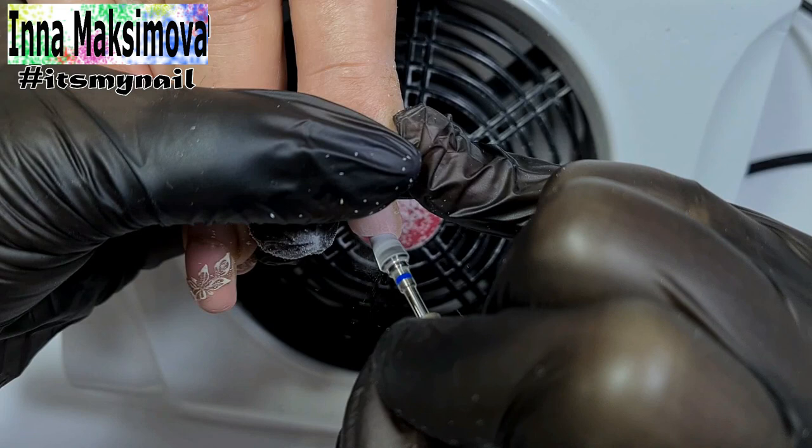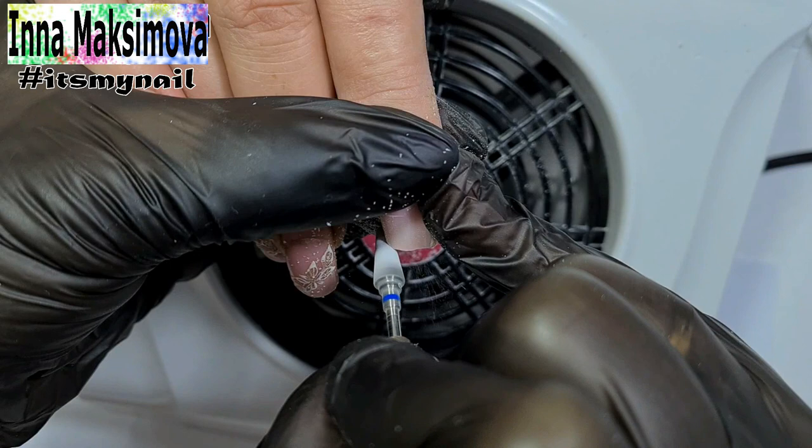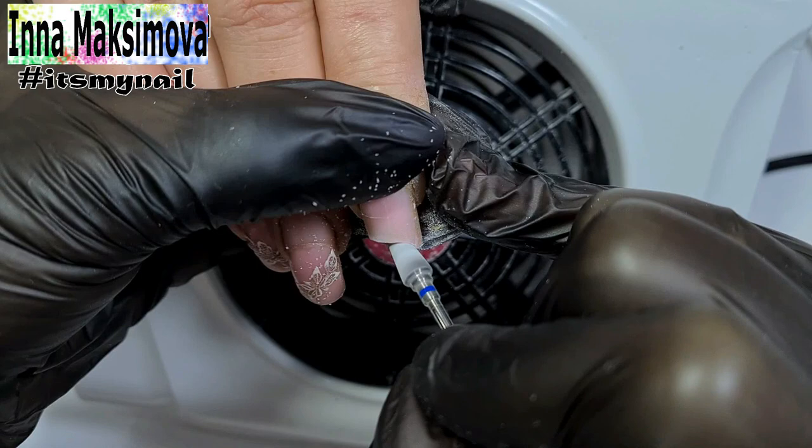I hold the client's nail with my finger so that it doesn't vibrate while I'm working with the bead, and this vibration doesn't cause discomfort to the client. I work very carefully. There are cracks and they are deep enough, so it's better to remove the length and then extend it. Such cracks can lead to the nail breakage in a week or two after the correction.